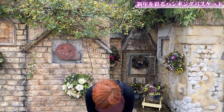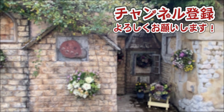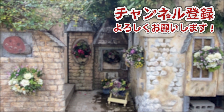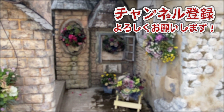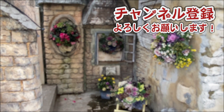またこれからね、早春そして春へと移り変わっていくんで、その時もまたどんどん変わっていきますから、また来てください。またよろしくお願いします。ありがとうございました。